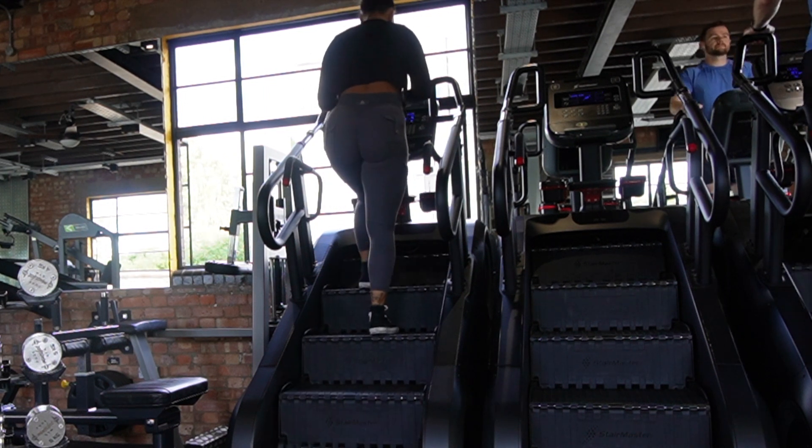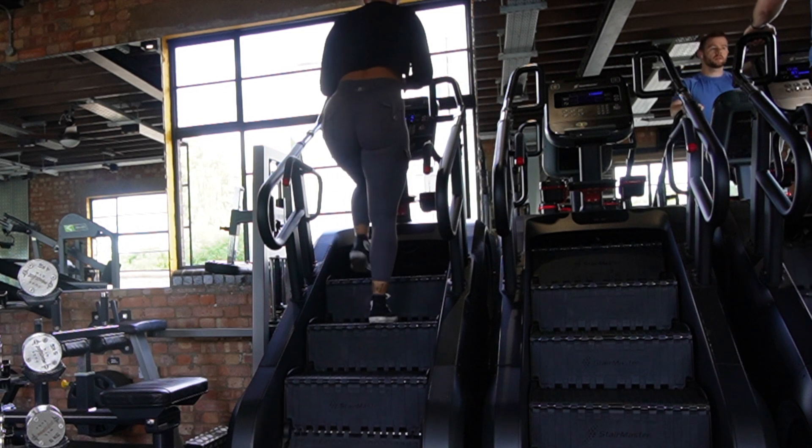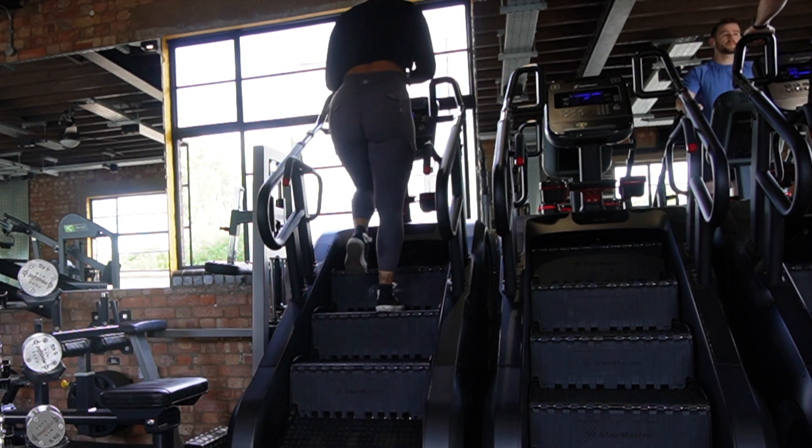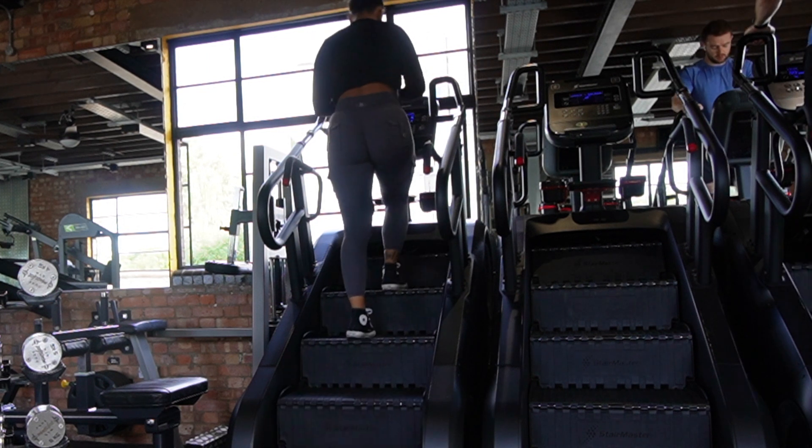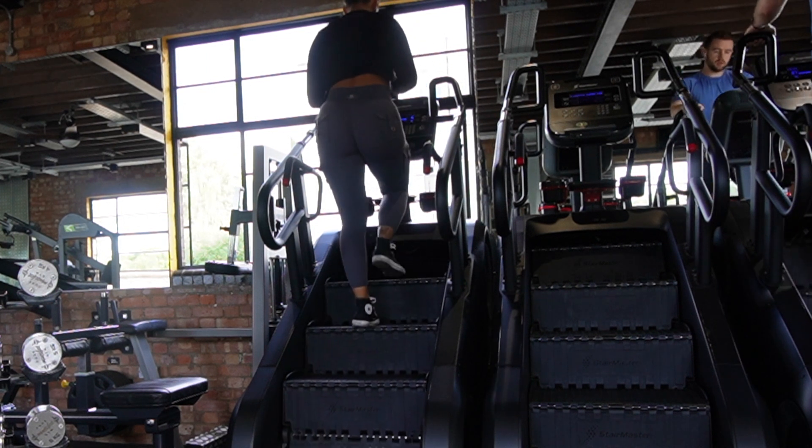If you have a stair master at your gym, you know it's not easy, but I feel like it gives me the adrenaline I need to go in and lift heavy weights. The benefits of doing a warm-up are essentially just pumping blood around your body, getting the heart racing, and warming your muscles up to prevent any risk of injury during your session.